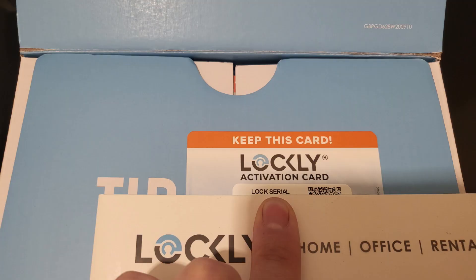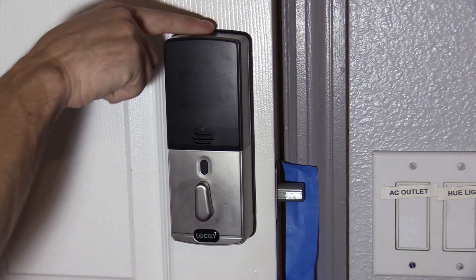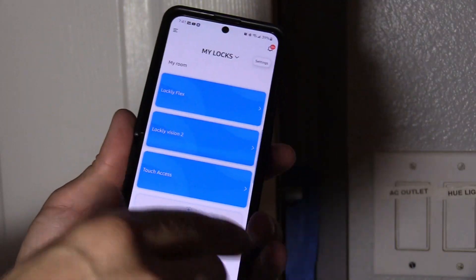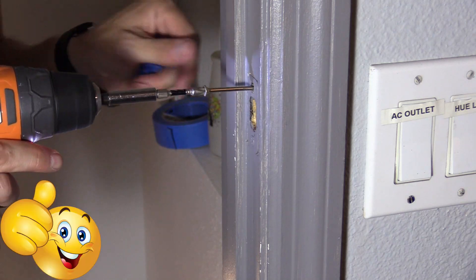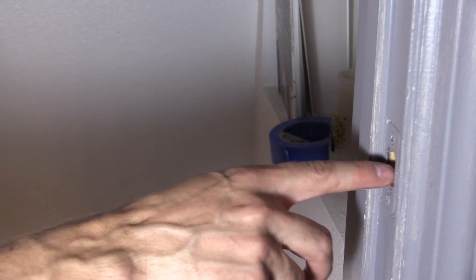Now we can set up the app. Do not throw out the box — you're going to need it for the activation code when setting up the app. It may also be on a sticker in your welcome manual. Go ahead and slide the cover on; there is a screw which is optional. Make sure you download the Lockly app, or update it if needed, and click on 'Add New Lock'. You may have to adjust the strike plate accordingly if the door does not lock properly.